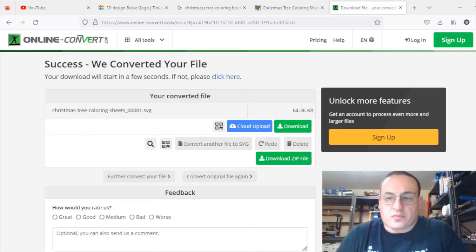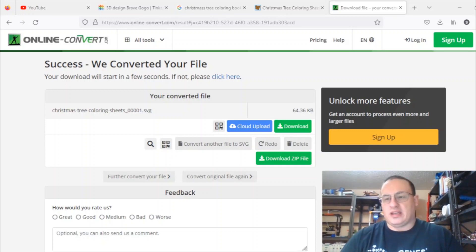I like to use onlineconvert.com to change my files into different formats. It has a PDF to SVG converter, so if you're not artistically inclined and not very good at using Inkscape or other drawing programs, you can find someone else's drawing and go from there. I converted a PDF file to an SVG and I'm going to import it into Tinkercad and modify it.